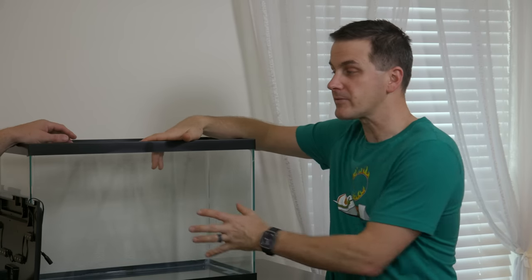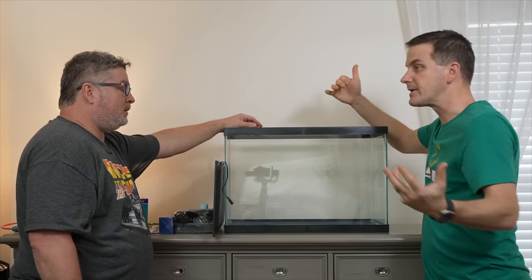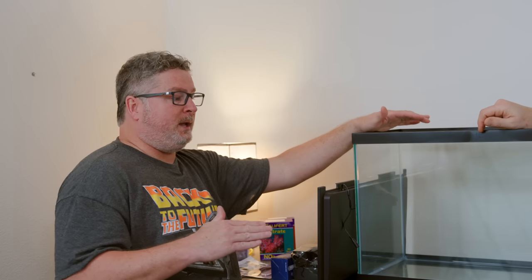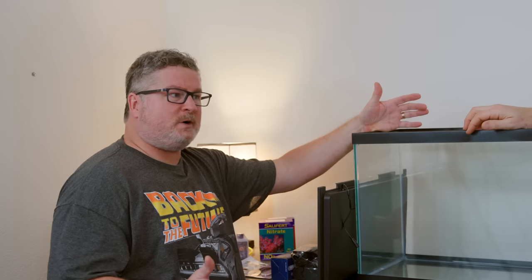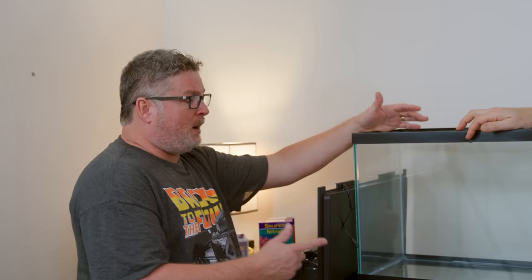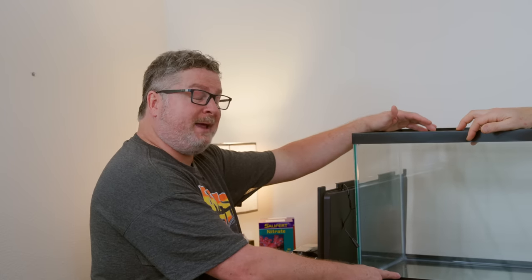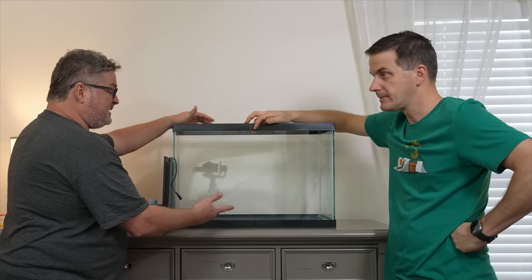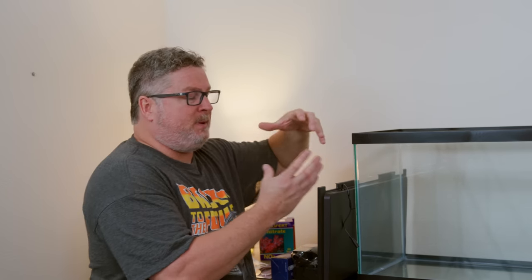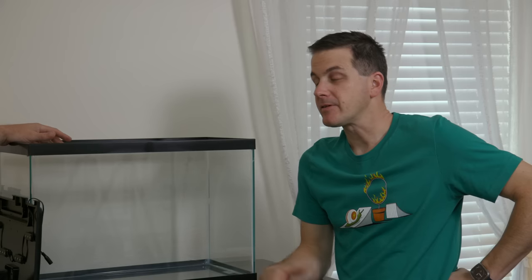With this quarantine tank, you won't be putting ten fish in at once — maybe half a dozen at a time, so a big tank isn't necessary. Even once the display tank is up and running, you should still quarantine fish, starting with a couple of clownfish. There's no sand in here; it's just a clean tank. For hiding places, get various sizes of PVC pipe — four-inch, inch-and-a-half, two-inch — from Home Depot. They clean up and sterilize easily.